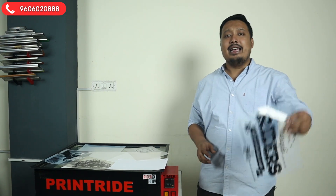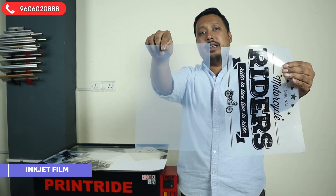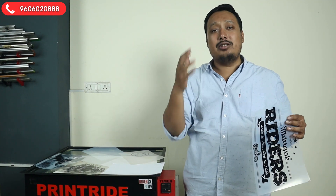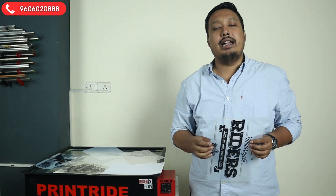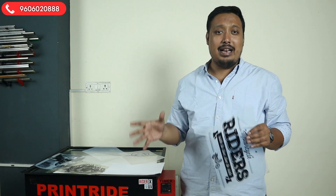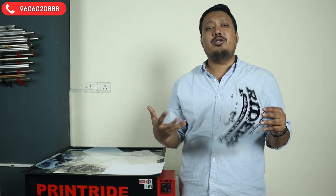Last but not least, we have inkjet film. Inkjet printers use liquid ink in their tanks, so inkjet films have a liquid-proof coating so that the ink doesn't spread and stays fixed in the film. This is for liquid inkjet printers with ink tank pigment inks — models like the Epson L1800, L130, L805, and L1300. There are many Epson printers that are inkjet.